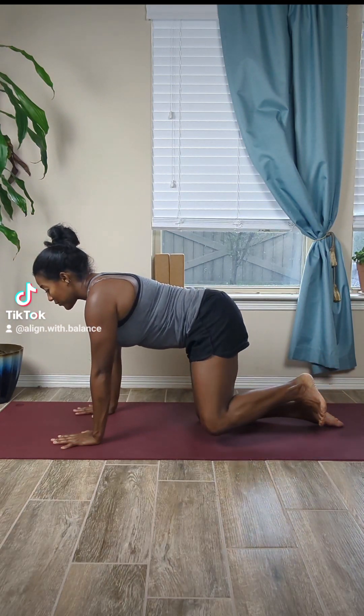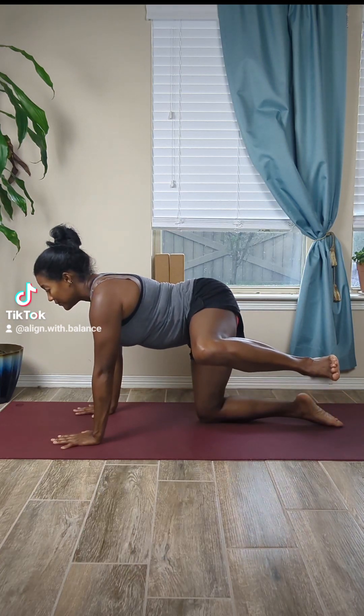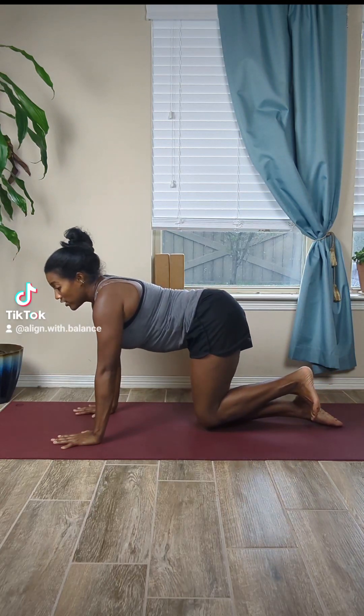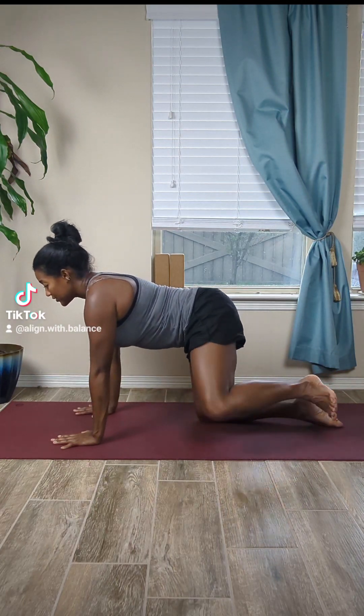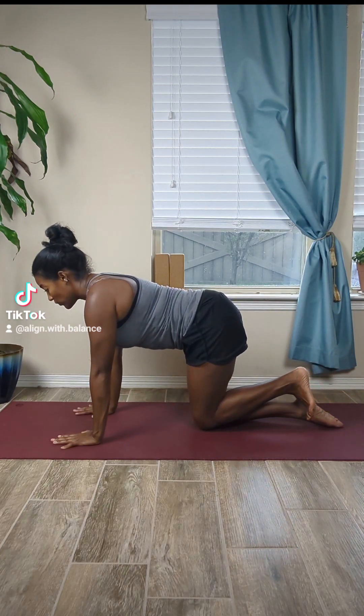Two more of those — inhaling it up and exhaling it down. Engage the core, don't lean too far to the side, stay nice and centered. Let's do one more.